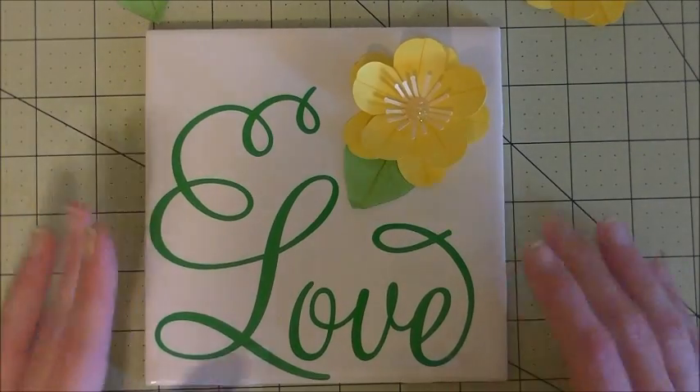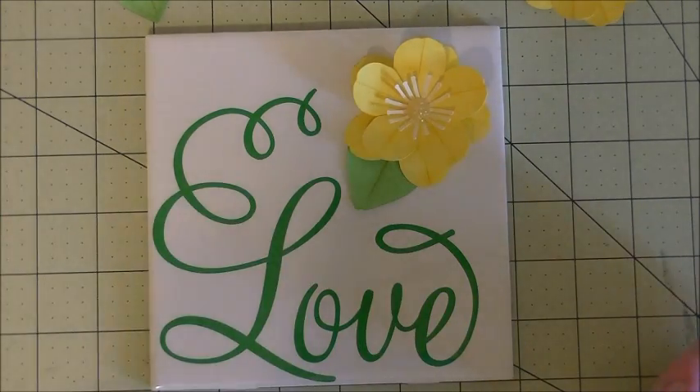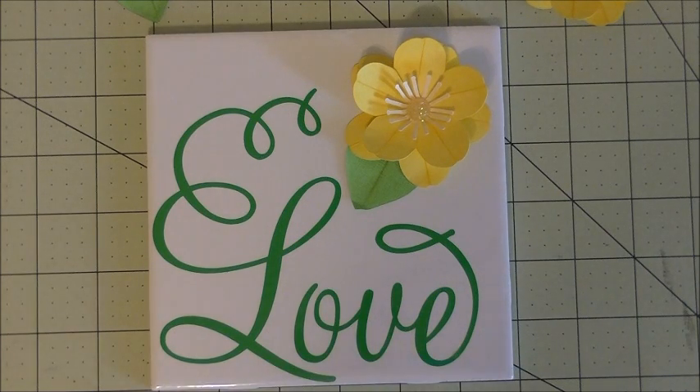There you go, guys — that's how you put vinyl on a tile. This would make a really great gift. The word love is so universal, it doesn't really matter who you give it to — it could be a co-worker, a grandparent, your parents, anybody will love this. Anyway, guys, that is all. Any questions at all, let me know. And as always, thanks so much for watching. Have a great day and I will see you guys next time. Bye-bye.